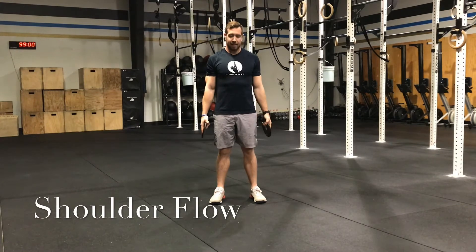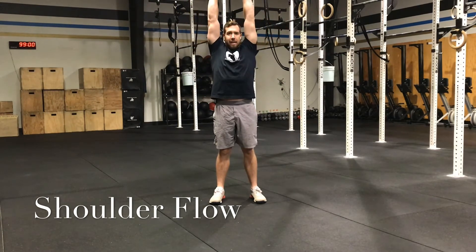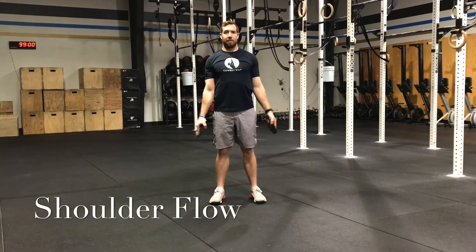Then you're going to go out to the sides, keeping your palms down to the ground and facing outside, coming all the way up, getting as close as you can without bending elbows. Elbows stay straight and come back down. Five reps.